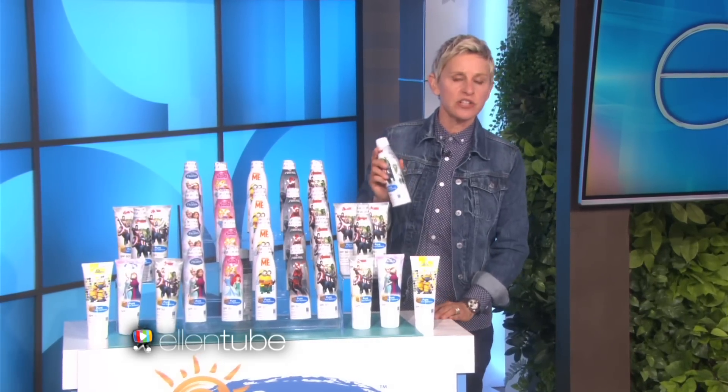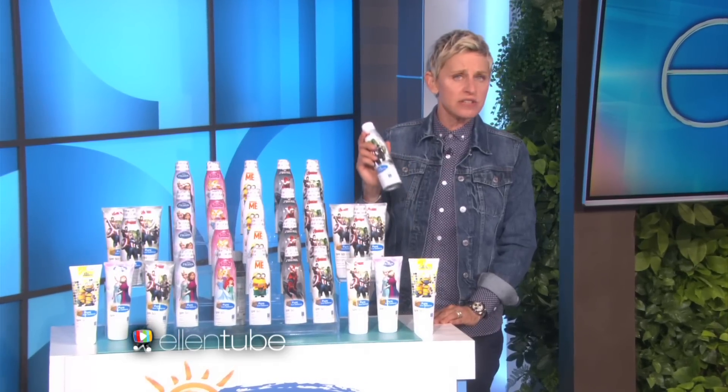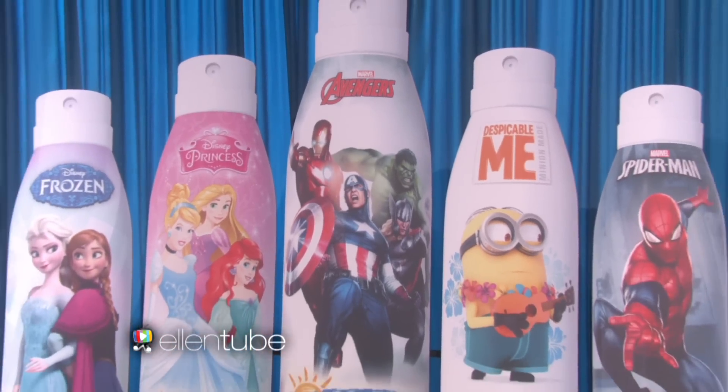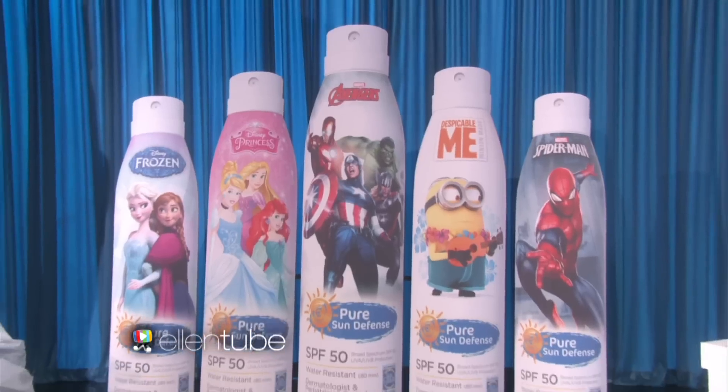Pure Sun Defense protects you and your children with SPF 50. Your kids are gonna love it because it features their favorite Disney and Marvel characters, and you're gonna love it because it's very easy to use. Let me show you how. Jason, come on out here.